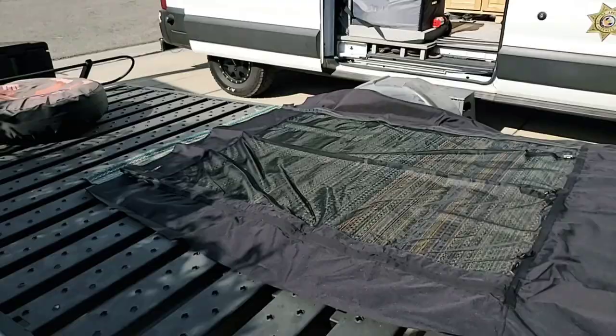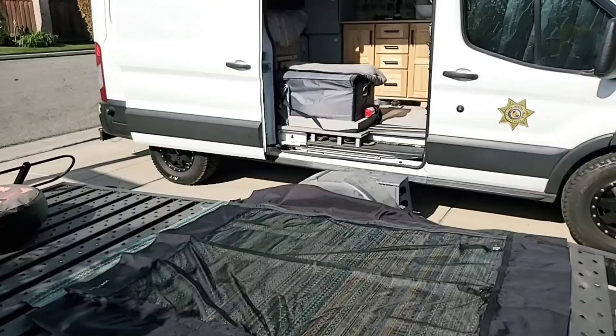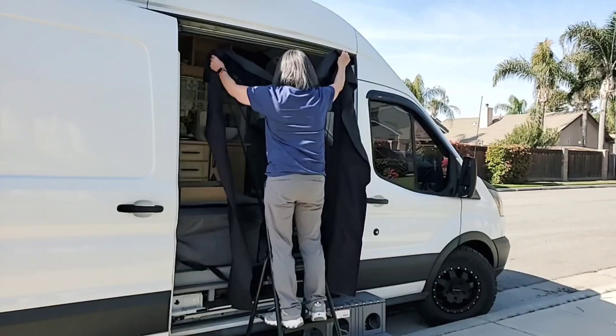I've got it laid out here on the trailer. Roxanne's reading the instructions because I'll probably forget — her memory is better than mine. Like I said before, it's going to go in between the body and that door seal, so it should look pretty nice. I like the way it looks here on the trailer. All right, let's get started.